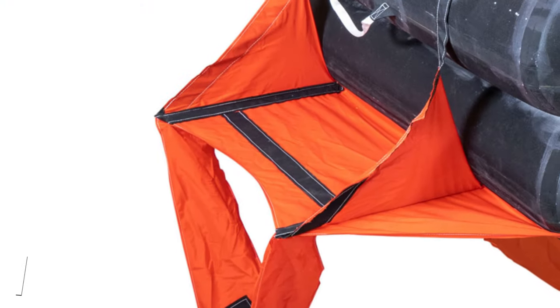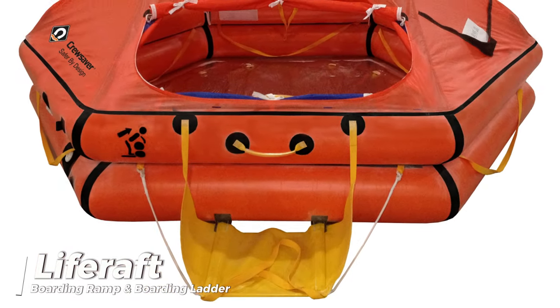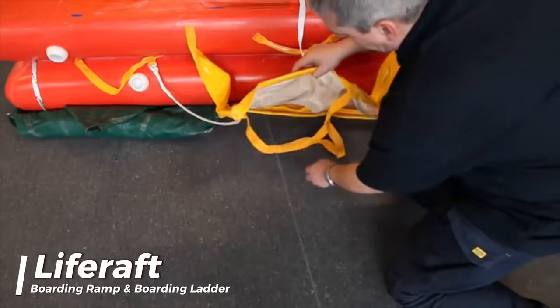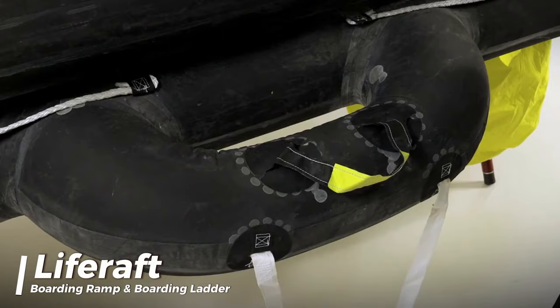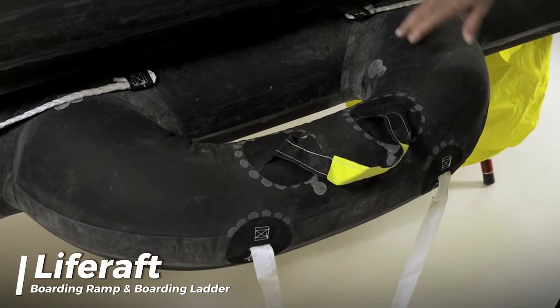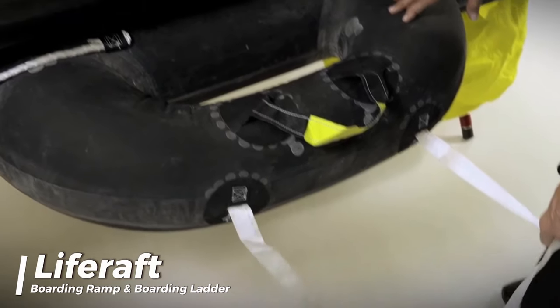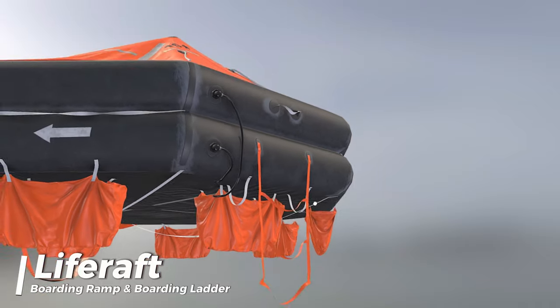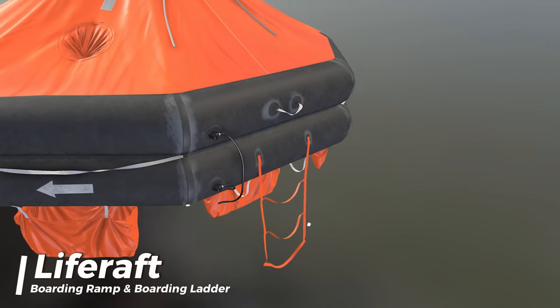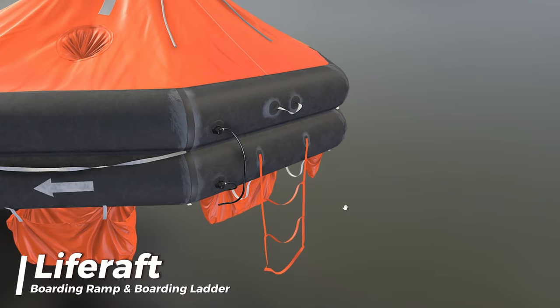At least one entrance shall be fitted with a semi-rigid boarding ramp, capable of supporting a person weighing 100 kg, to enable persons to board the life raft from the sea. The boarding ramp shall be arranged to prevent significant deflation of the life raft if the ramp is damaged. Entrances not provided with a boarding ramp shall have a boarding ladder, the lowest step of which shall be situated not less than 0.4 meters below the life raft's light waterline.